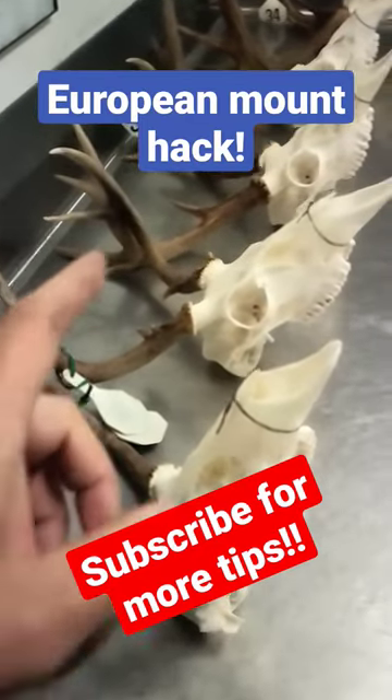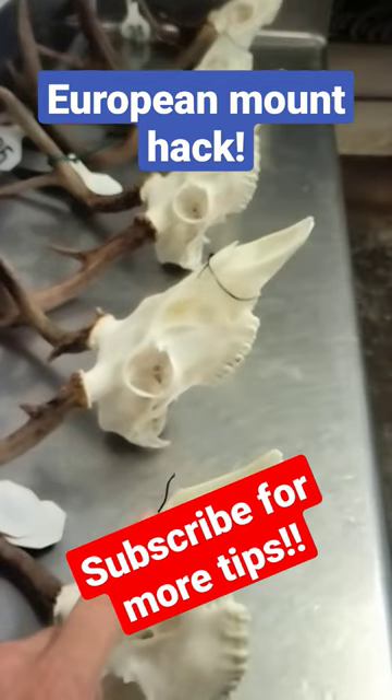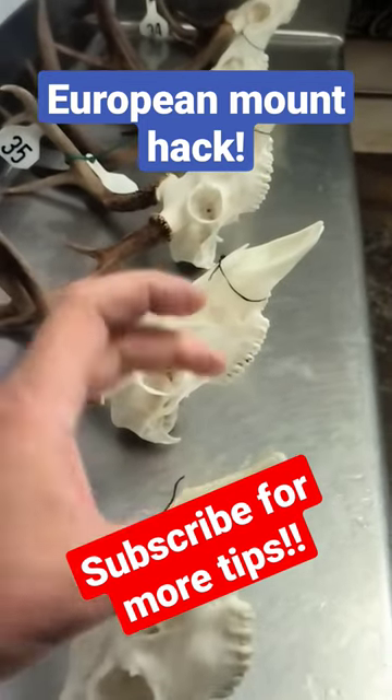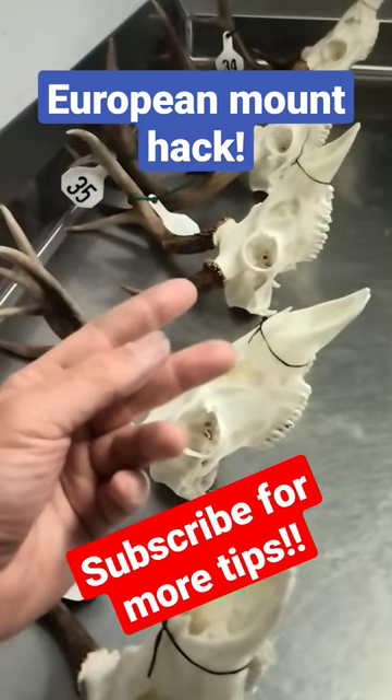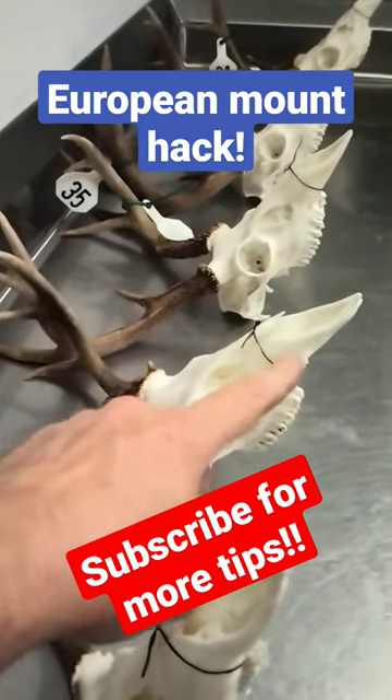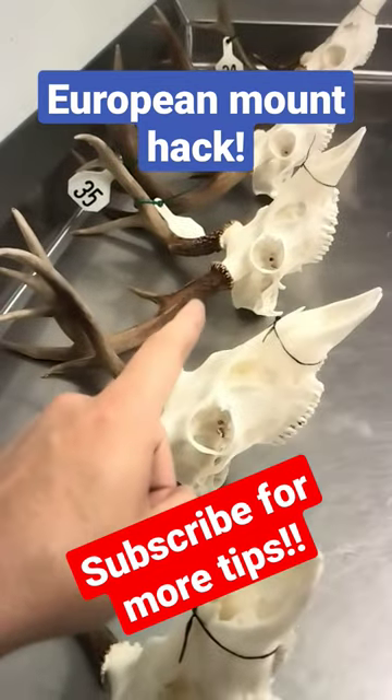For any of y'all that are using maceration or boiling to clean y'all's deer skulls, while they're still wet, if you'll wrap the nose in string or put a rubber band around it, as it dries, the bones will not spread out on top of the nose or on the front of the nose. They'll dry really tight and look really good once you get finished.